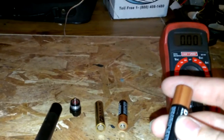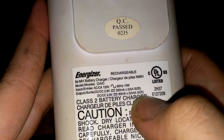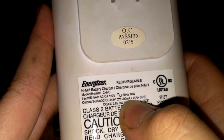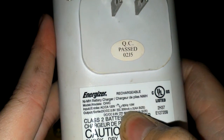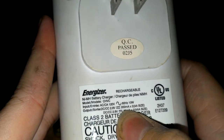Alkaline batteries do gas, especially when you charge them on a regular charger. But this Energizer charger only outputs 2.8 volts at 200 milliamps for double-A size and 80 milliamps for triple-A size — that's a lot better. With alkaline batteries, the charging rate should be around 150 milliamps. I've looked up on YouTube and seen people charging them at 150 milliamps, with pulses.